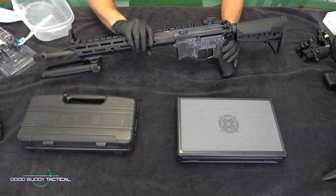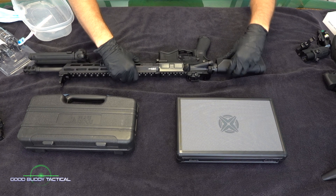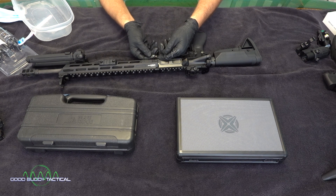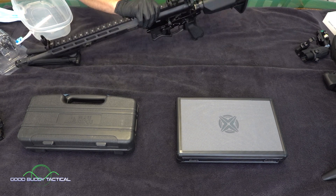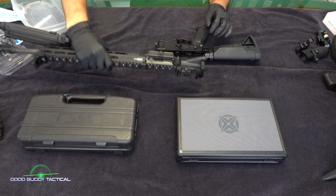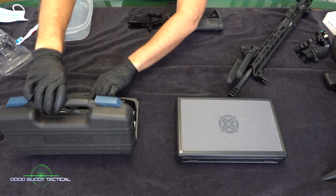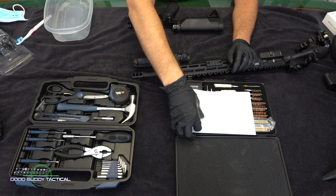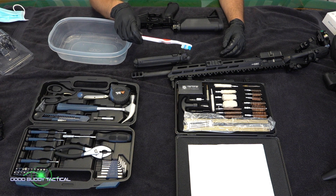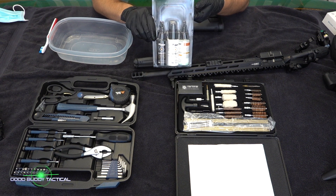The first thing we're going to do is detach the upper from the lower — you're just going to pull out these little pins right here. So here's your upper and your lower. There are a few things that you're going to need: a tool kit, a rifle cleaning kit, a toothbrush, and a CLP of some kind. I like to use a SIG Sauer Spec One system.